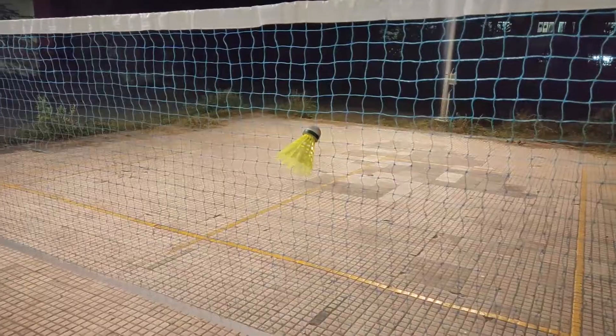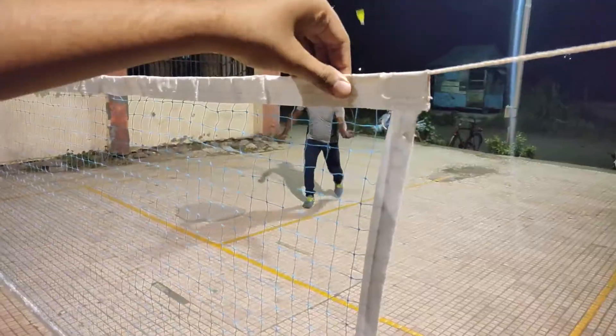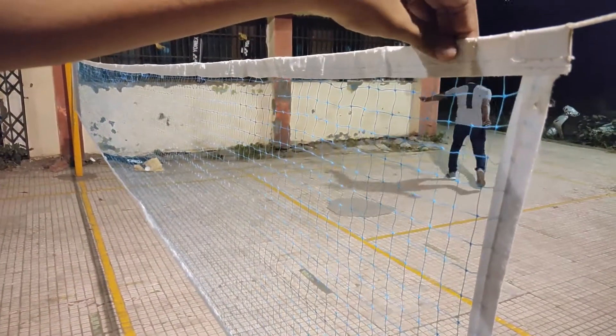Sometimes the shuttle gets stuck in the net — you just need to gently take it out. The headband is of decent quality that manages to hold the net properly.